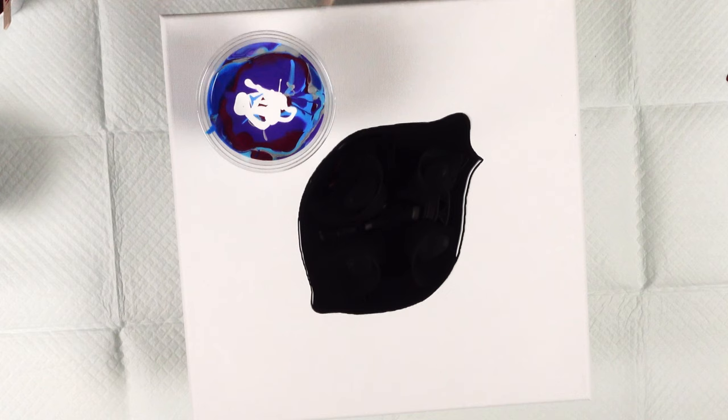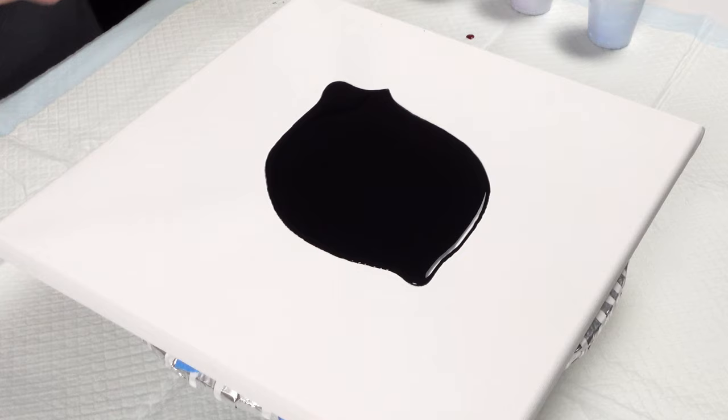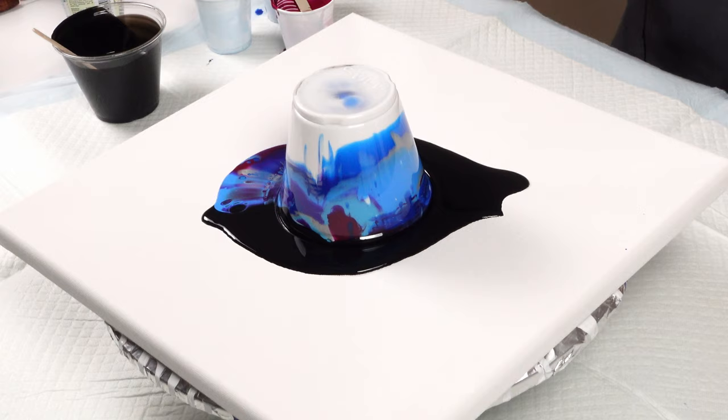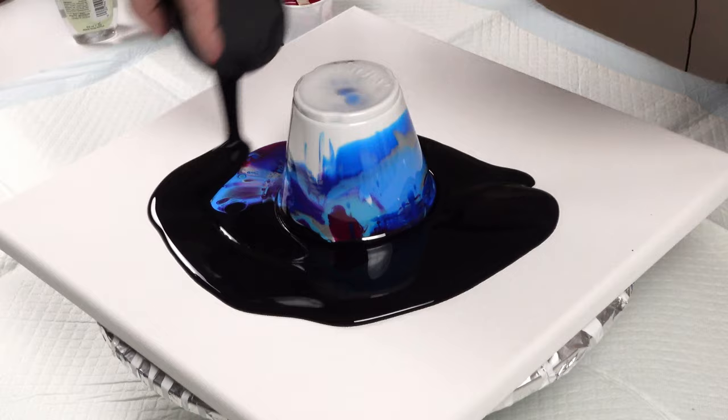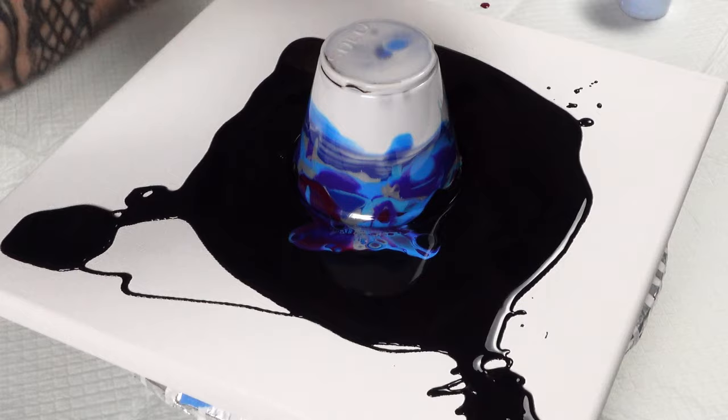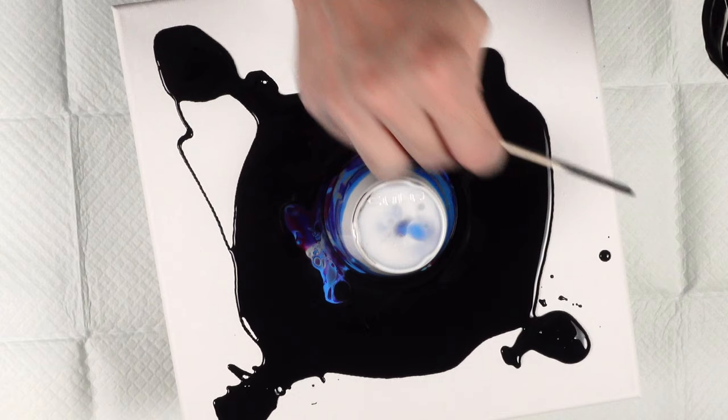All right, so let's flip this bad boy over. Not that big of a splat — that's okay, we don't need big splats. The cup was also not full. Let me put some of this in the corners. The paint always has a hard time flowing to the corners, so if you add a little bit of paint to your corners, or take some of the paint that's already on the canvas and move it towards the corner just a little.